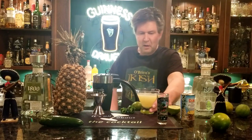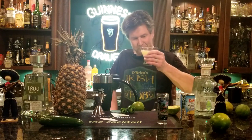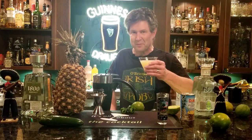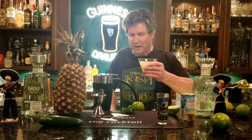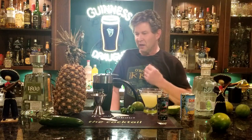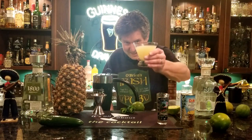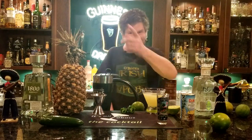It's very easy — great for Cinco de Mayo or any time in the summertime. Try one of these out and get back to me, let me know what you think. Always drink responsibly — we're not trying to get totally smashed and definitely don't drink and drive. Remember, my friends, at the end of the day it's all about the cocktail. I'll catch you just in time for the next round — see you later.